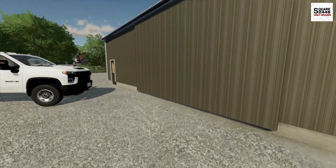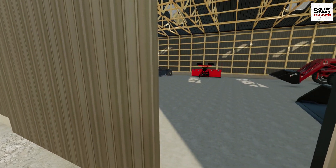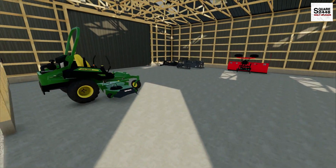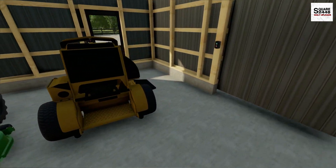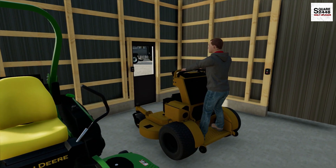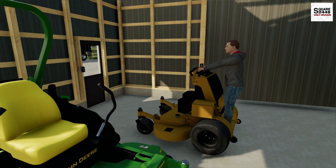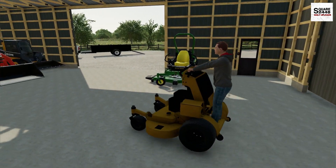We are going to be using the Wright mower. We just picked this up yesterday, which is pretty exciting. It's fairly new and it is a 62-inch mower — a really good size, a little bit bigger than a 52. With a 60-inch-plus mower, you could do a lot of mowing in a pretty short period of time, which is what we need.